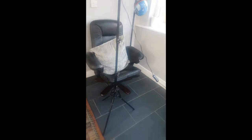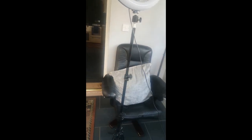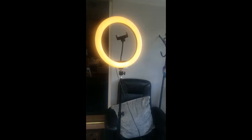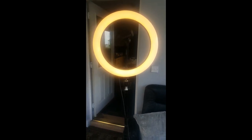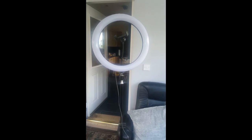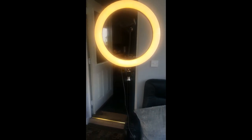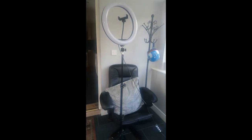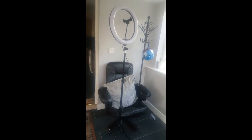I forgot to show you guys — I showed the light. So when you put the light on you can see the ring light, guys. If it's dark that will be amazing for you. When I switch it off and when I switch it on, it's really good.